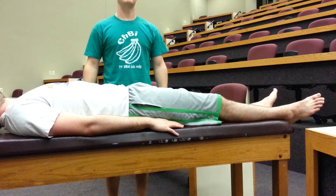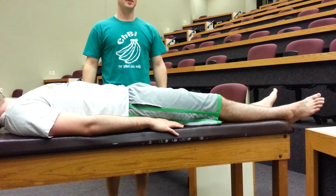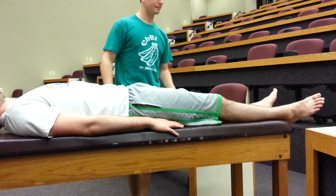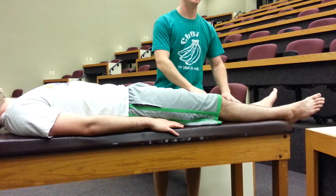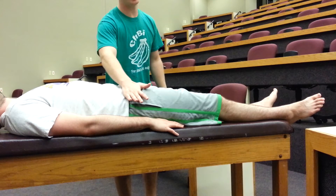This test will be looking for the Thomas's sign. Here you're looking for hip flexor tightness or contracture of the opposite leg that you're testing. What I mean by that is I'll be flexing the patient's left leg while looking for hip flexor tightness or contracture on the patient's right hip.